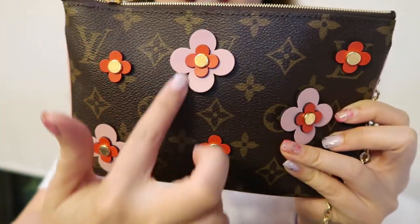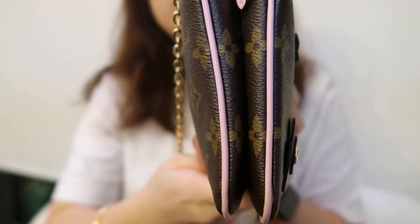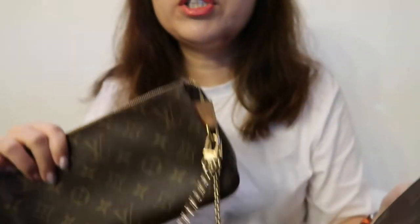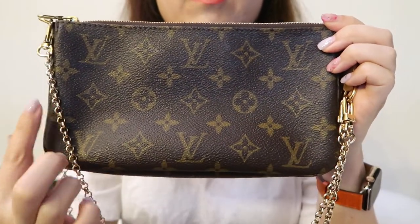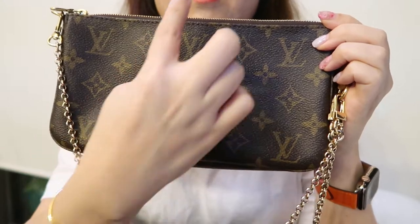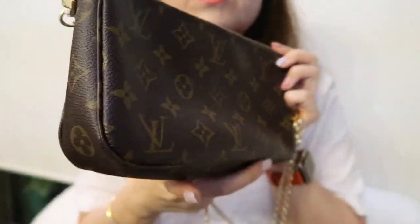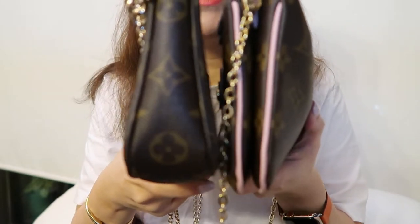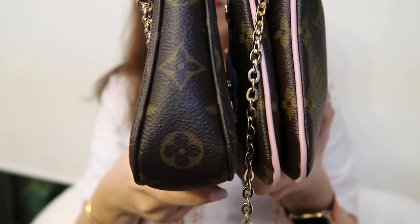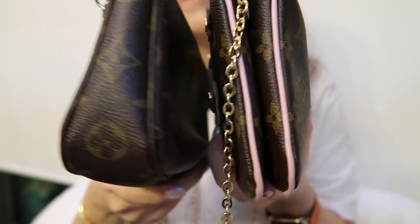12.5 centimeters in height, and 3 centimeters wide. The Pochette Accessoire is slightly longer — 23.5 centimeters wide, 14 centimeters high, and also 3 centimeters wide. However, you'll notice this one is one compartment whereas the Double Zip is split into two separate compartments.